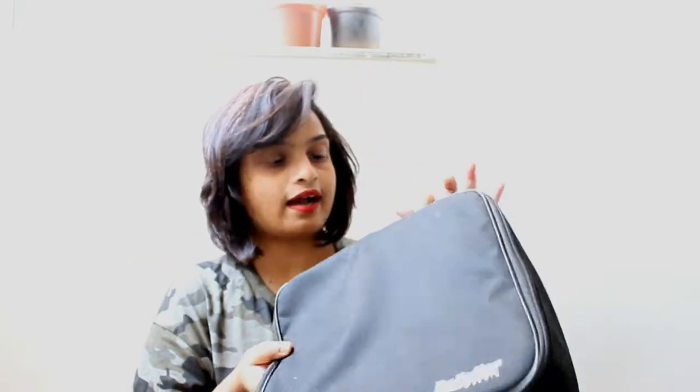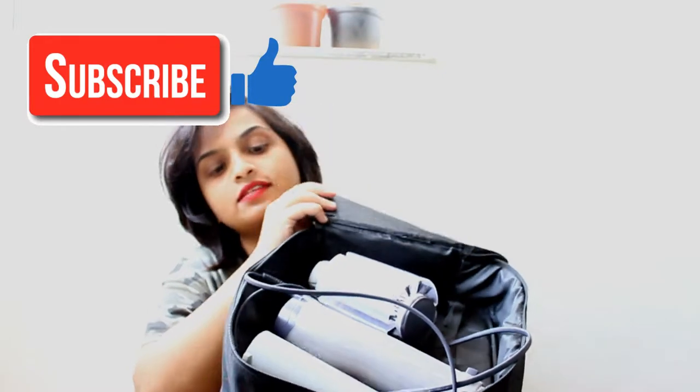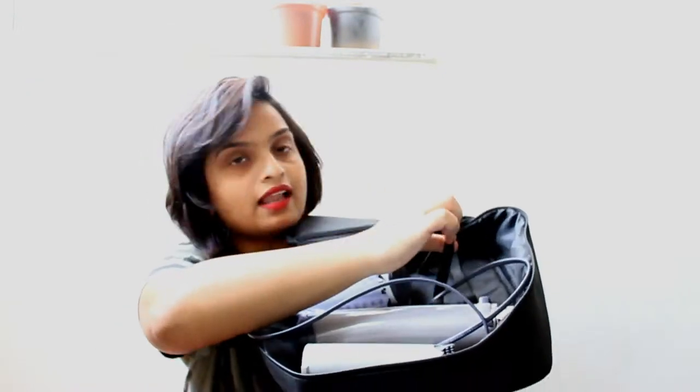You can also wash it. It has a handle over here and zips over here so that you can open it. Once you open it, it opens up like this. So here they have given these elastic bands inside.